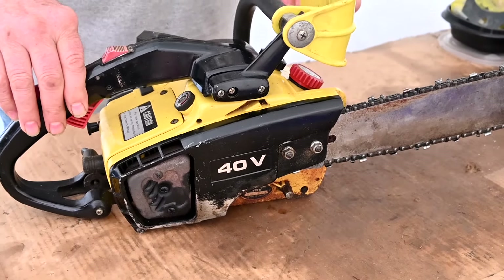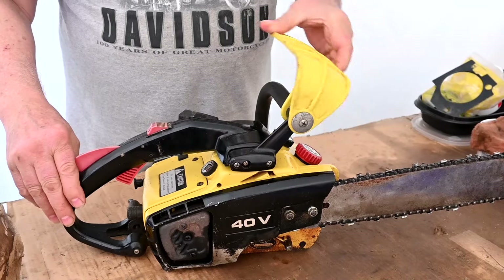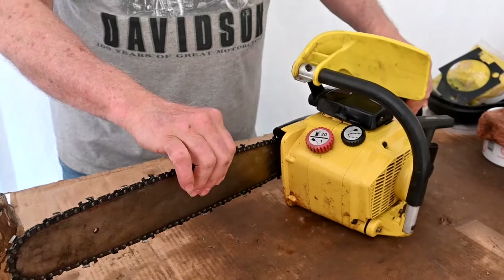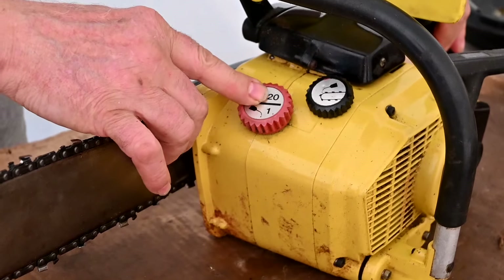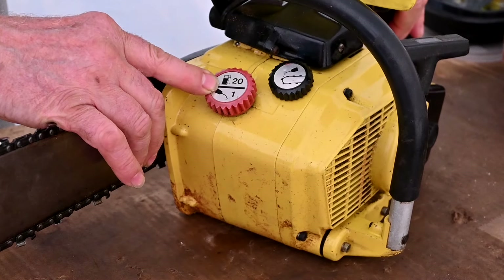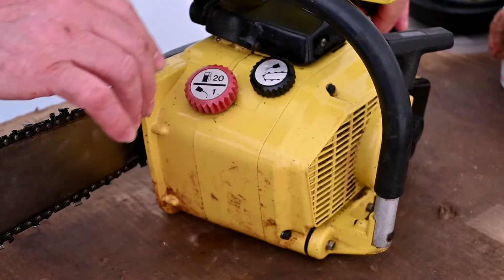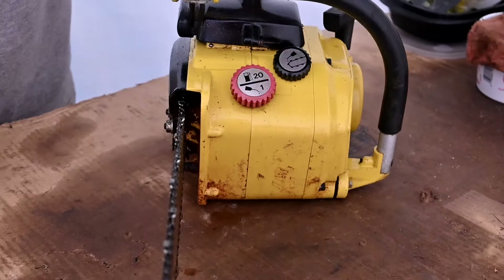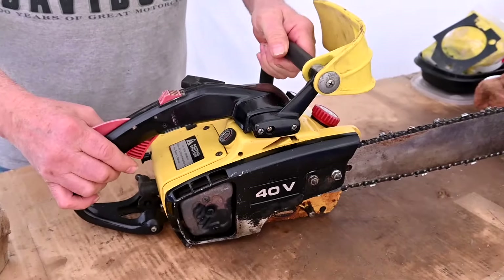It's an anti-vibe saw. This is not a chain brake — it's just a hand guard. Easy access for the fuel here, and you can see it says 20 to 1. I actually run it at 24 to 1 with the Red Armor or the Bartol VBA. And here's your oil fill for the reservoir for the bar and chain. It's got really good, excellent ergonomics.